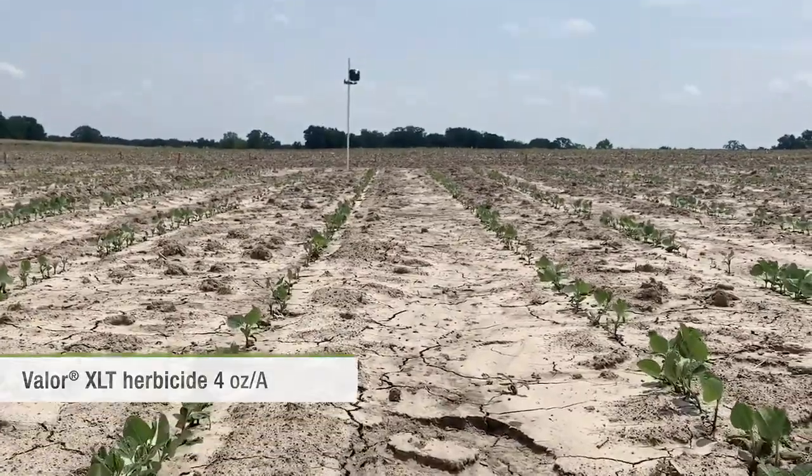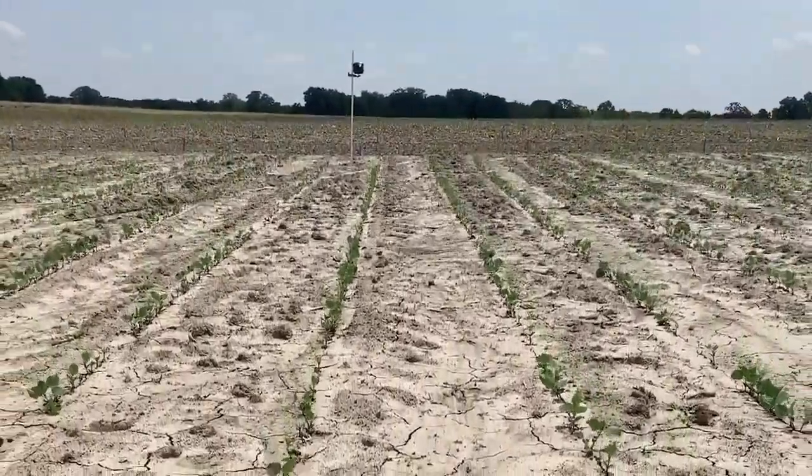Obviously weather conditions play a role here, but it's safe to say Syngenta's portfolio is very safe.